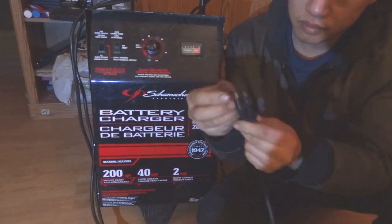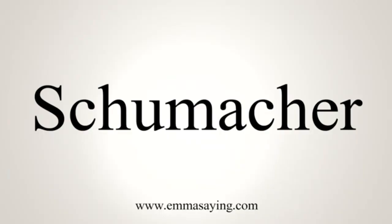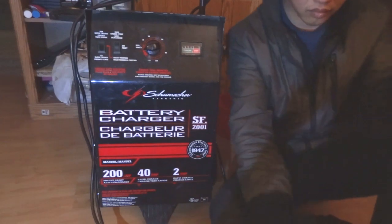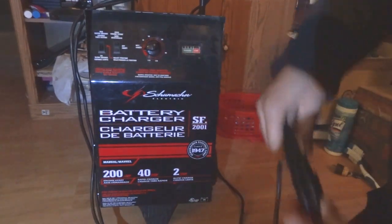I have a Shoemaker battery charger, capable of producing 2 amps and 40 amps.